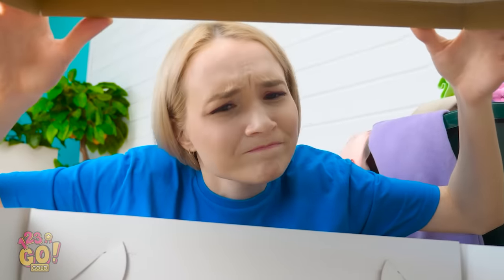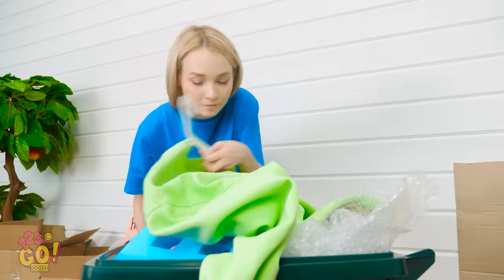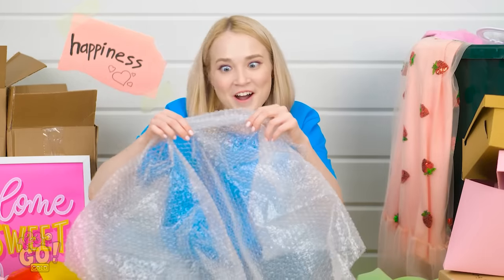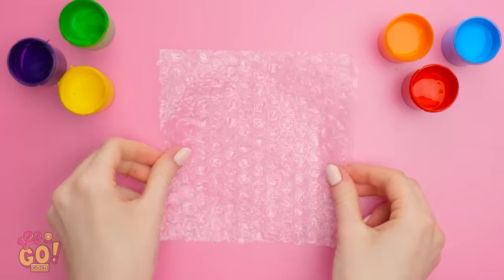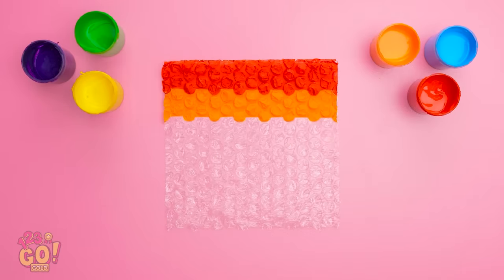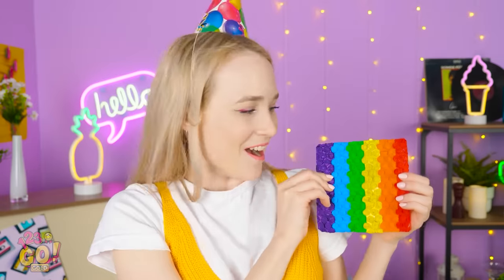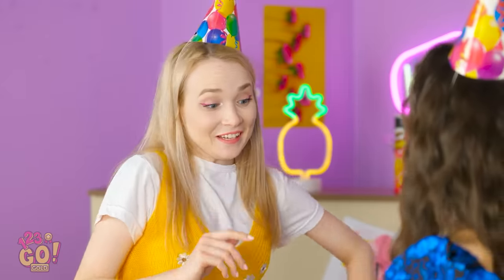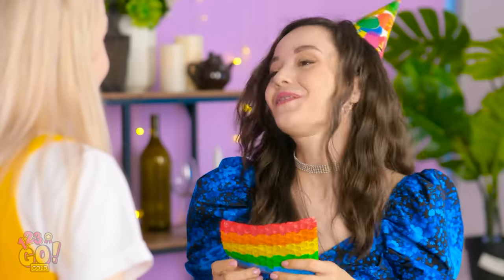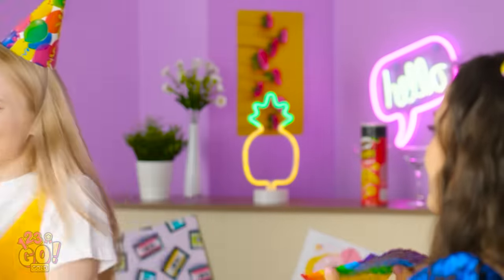Wait — it's Ava's birthday?! I can't believe I forgot! I have a gift around here somewhere. Bubble wrap! Of course — this stuff's super versatile! Now, what can I make with it? Cut out a small square, then use paint to create a border up top. Make it as straight a line as you can. Now keep going in blocks! Is that Ava? Hey, happy birthday! I made you something special! Thanks — this is so much fun! It'll keep me busy for hours! I'm so happy you like it — I love my bestie!